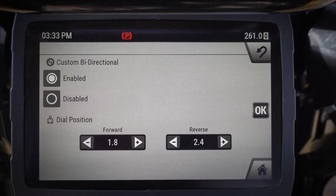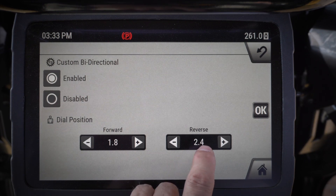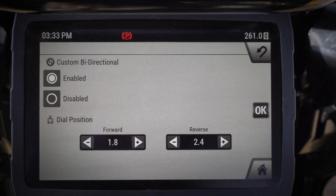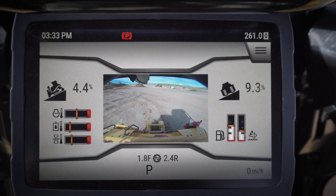The fifth position is custom bi-directional. I've got it enabled right now and set to 1.8 forward and 2.4 reverse. With custom bi-directional I can set my speed with a bit more precision — whatever speed I want for forward and reverse. When I set the dial to position five, I go to 1.8 forward and 2.4 reverse. It's really easy to switch between these different positions just using this dial on the left-hand side.